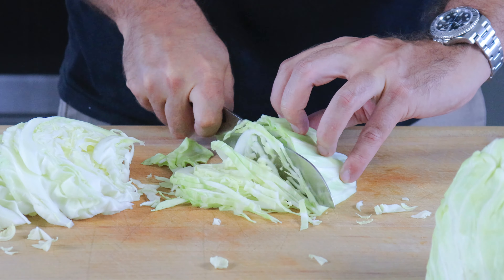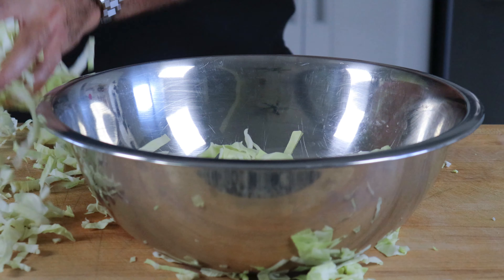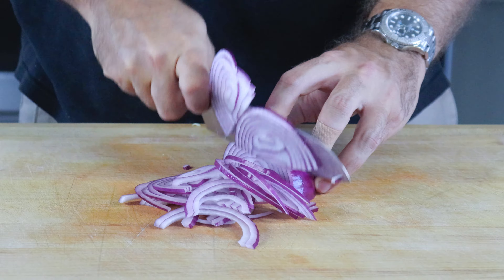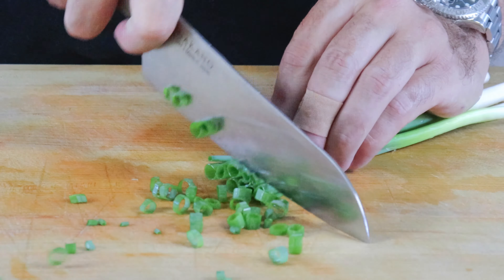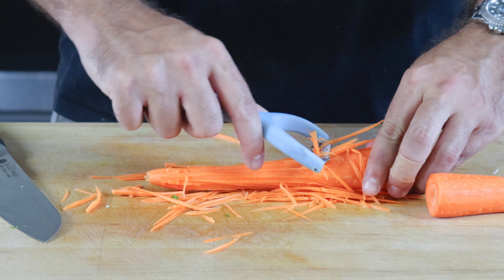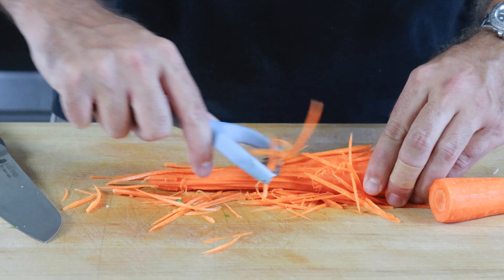The first step is to prepare your Asian slaw. This is very simple, so start by quartering half of the cabbage and slicing it as thin as possible. This will allow for the dressing to infuse into the cabbage faster. Transfer to a bowl and next you'll thinly slice half of a red onion, transfer to the bowl, four green onions thinly sliced, transfer to the bowl, finely grate one to two medium-sized carrots.